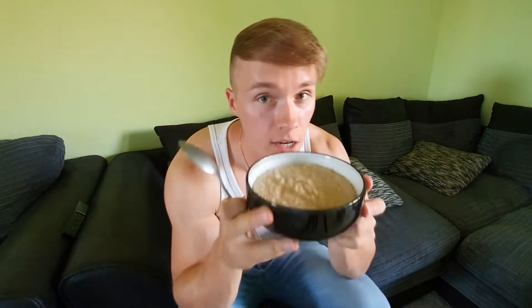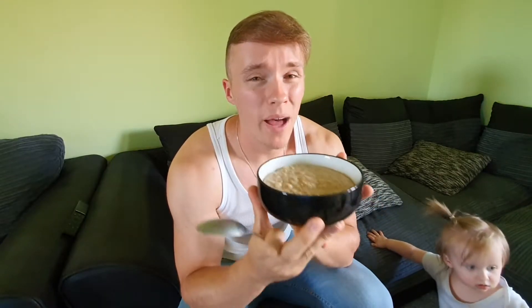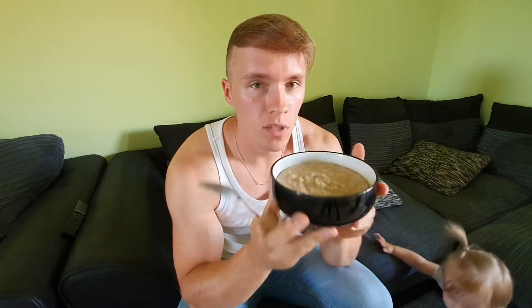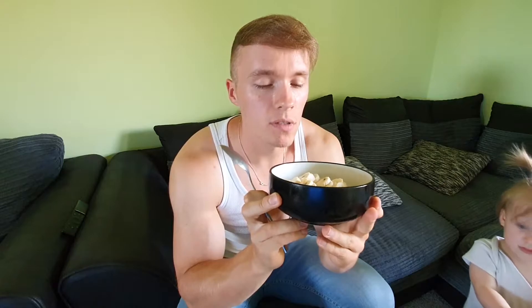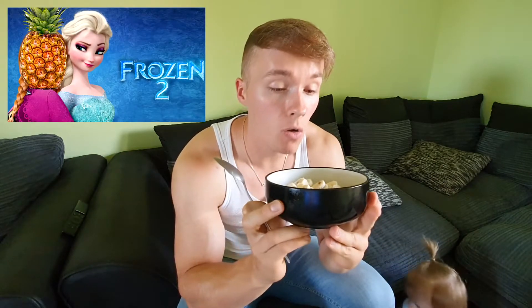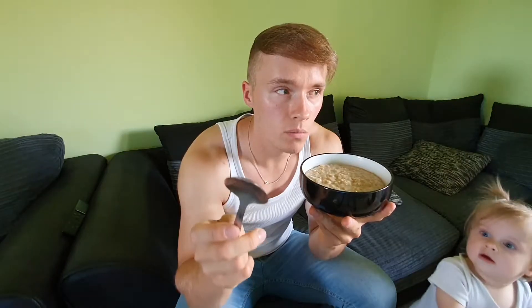Okay guys, let's bring on the last meal. We have 80 grams of oats, 100 ml of soya milk, and a scoop of protein - just getting protein up because I realized that last meal was barely any calories and no protein. And we also have the same thing I had for breakfast: 50 grams of frozen pineapple, 50 grams of frozen mango, 150 grams of Greek yogurt, and a banana. Okay guys, let's start the last meal in 3, 2, 1.